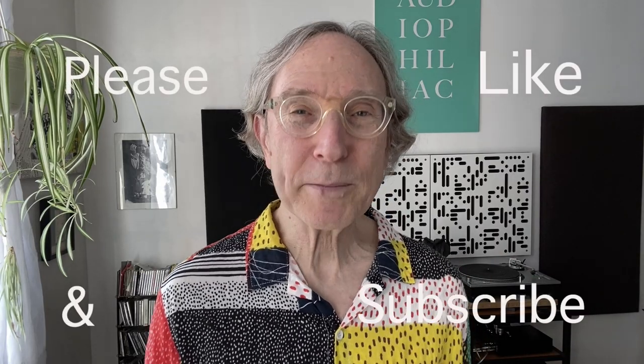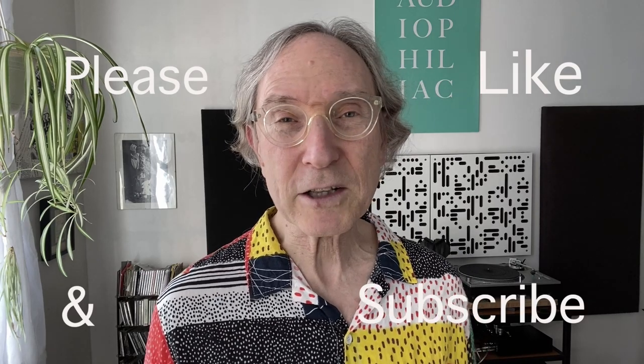My name is Steve Guttenberg. If you like this video, please hit the like button and consider subscribing to the channel if you haven't yet. You could also check out my Patreon at patreon.com/audiophiliac — I'll link to it in the description. With that, my work here is at last complete. Thank you for watching, and I really hope to see you back here again very soon.